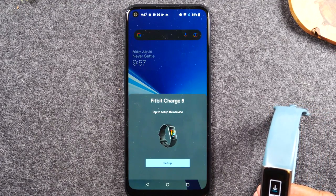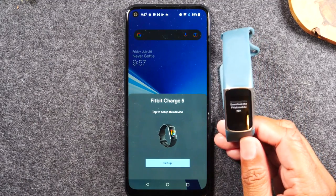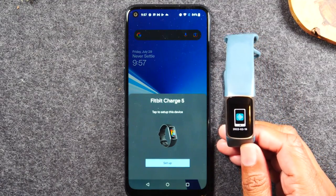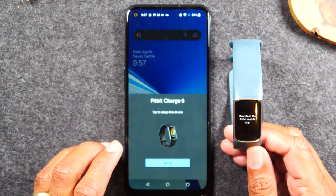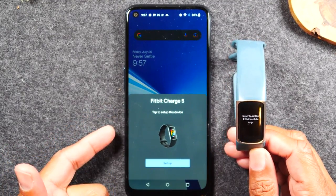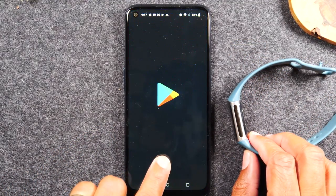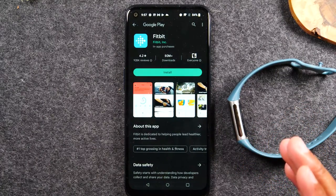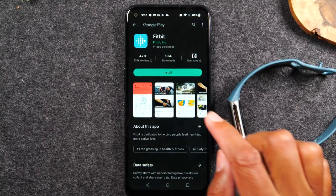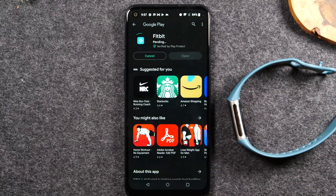On an Android phone it is the Play Store, and on an iPhone it is the Apple App Store. So you need to go there, search Fitbit, and then download the Fitbit app. Since I have the pop-up, all I need to do is just hit Set Up and it's going to take me right to the Google Play Store and to the app. I can just simply hit Install to start downloading the app.